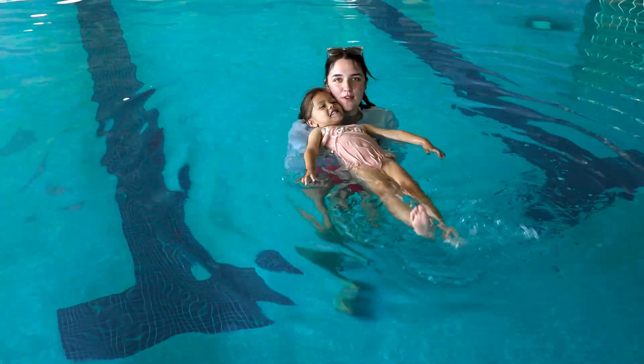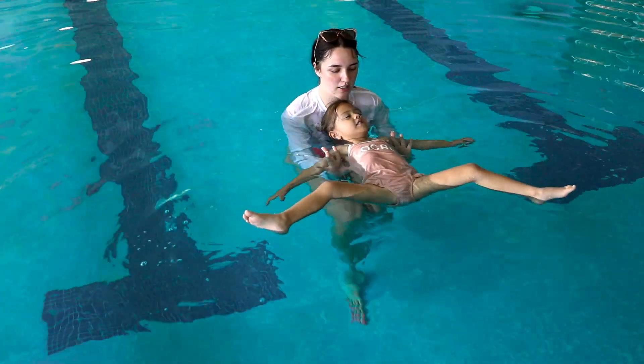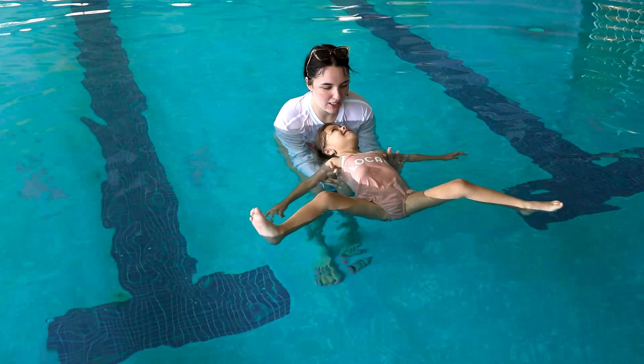Now whenever they feel comfortable, I'm going to move them out some more. You're going to put your head all the way back in the water, ears in the water. Head back, look at me. Good job.